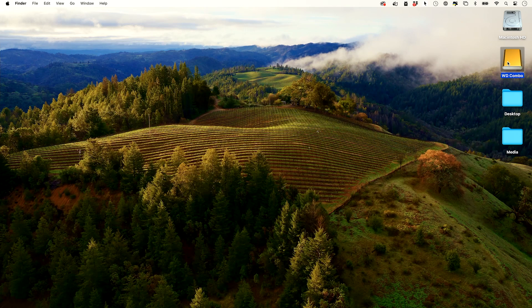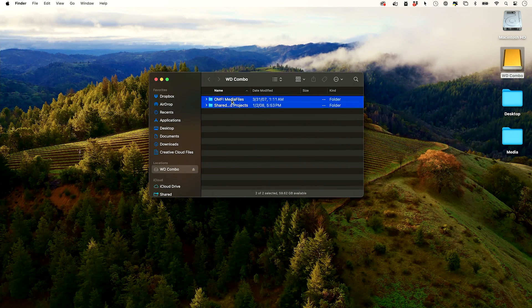And the hard drive mounted without any issues — there it is right here. I can double-click it and go ahead and take these files and drop them onto that other hard drive. Just to make sure they are now out of this hard drive, because I'm not going to want to use this old hard drive anymore.